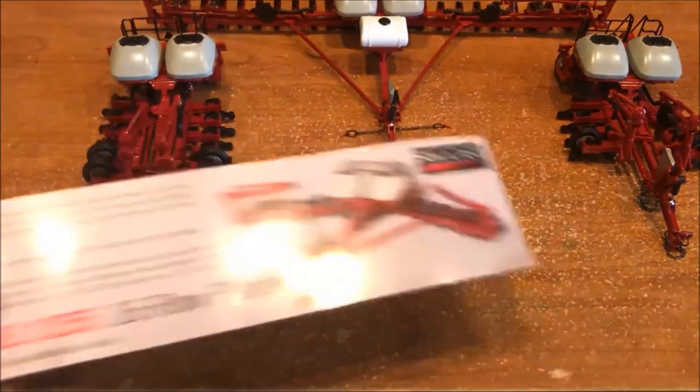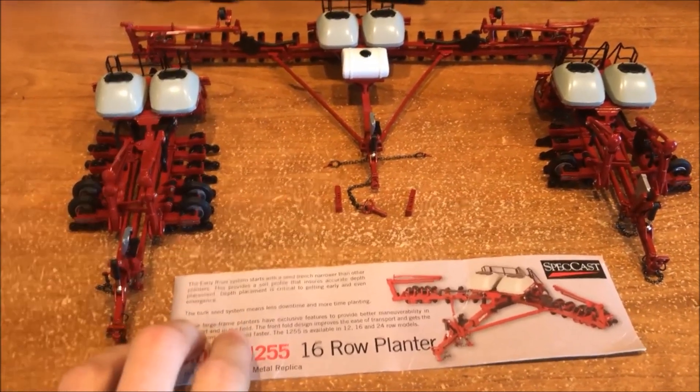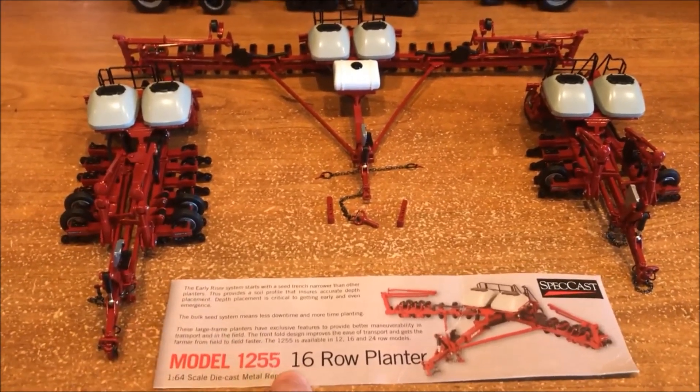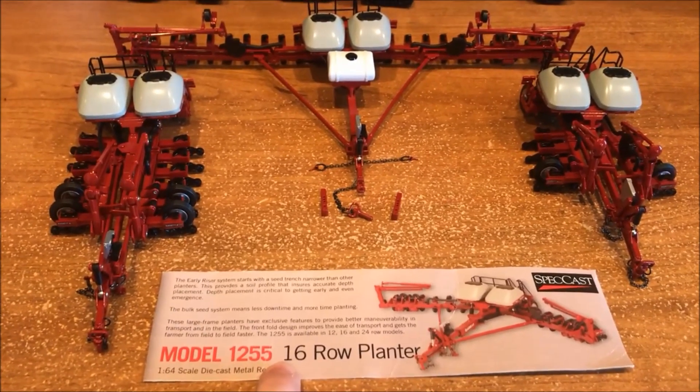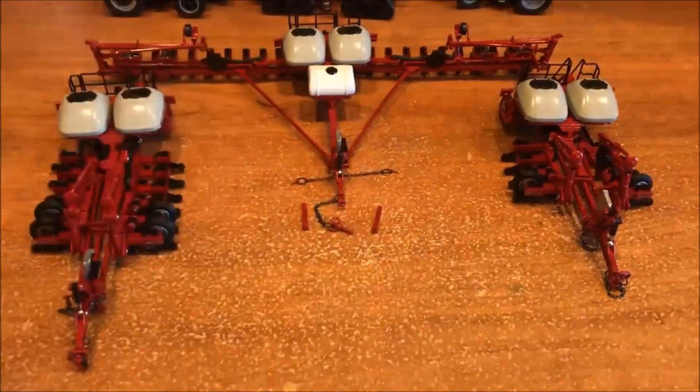First off I want to show you this real quick. This is what the box looks like — same packaging on all of them. They just change like here it'll say 12, 16, or 24 row model.